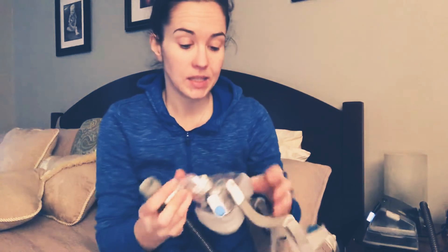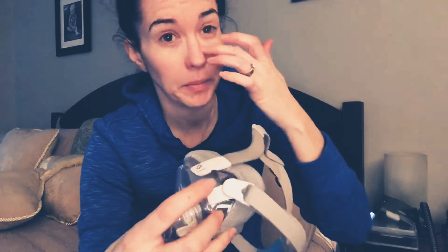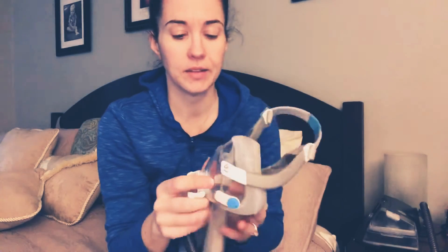My other mask that I mainly use is the ResMed AirTouch F20. Attaching your tube goes like that. One nice thing I really love about this mask is it's got a magnetic clip. The other thing is it's got memory foam — I really like that. And there's a quick disconnect here, it goes like that.